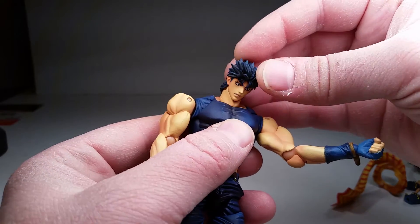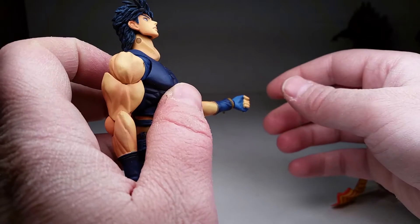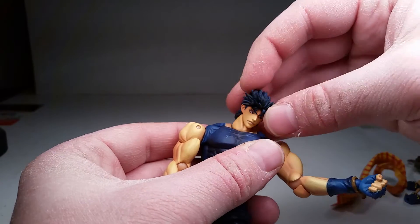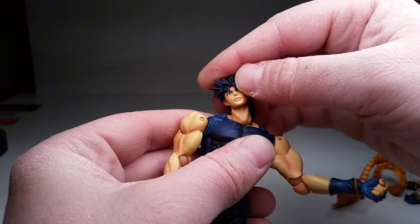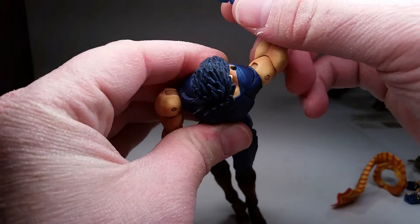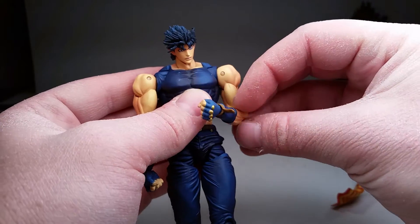For articulation, his head is insane — the whole articulation is insane. He can look side to side, look all the way down without even using the ab crunch, and look quite a bit up. He's got tilt on the top joint alone, a hinge right on the top, plus a double ball peg at the bottom, so he can go side to side, front to back, tilt, and look almost behind him. His shoulders have a butterfly hinge that goes forward so he can bring his arm in front, and back so he can reach behind him — plus a little up and down. He's also got a hinge that goes out 90 degrees and swivels all the way around.